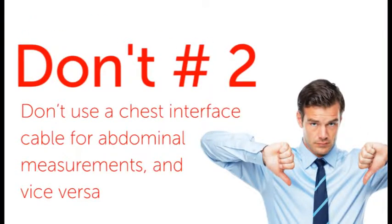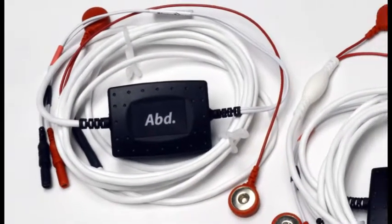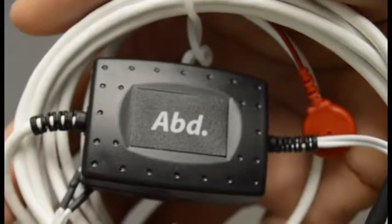Don't use a chest interface cable for abdominal measurements, and vice versa. If you're monitoring abdominal and chest measurements at the same time, two identical interface cables will interfere with one another. Make sure you ID your interface cables as chest and abdominal before you begin.